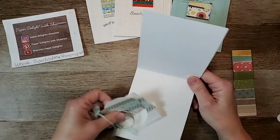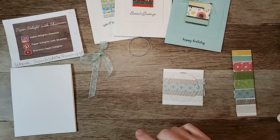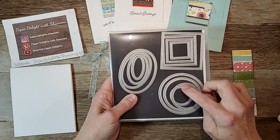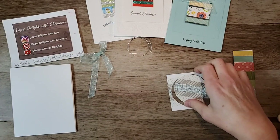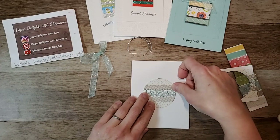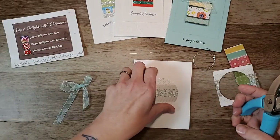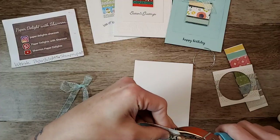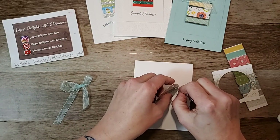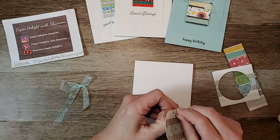For the second card, what I did was lay the washi tape across a square, then I took my second largest circle from the stitched shapes set - I use it a lot - and cut that out. That's going to go directly onto our card with a beautiful big bow and ribbon going up. I'm going to punch a little hole in it, put my thread through, then pop it up and put the bow on. We can stamp it if we want or leave it.